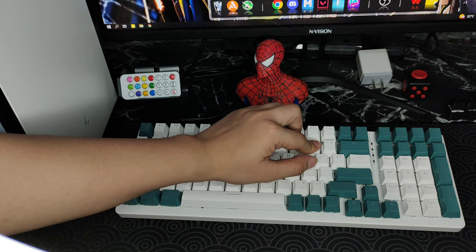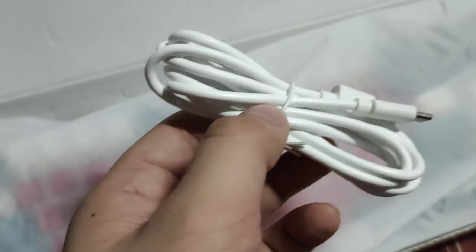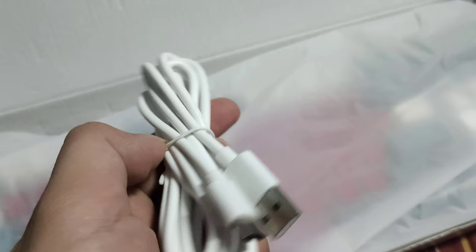Alright guys, here are my overall thoughts. Let's start with the cons so we can end on a high note with pros. What I don't like is the rubber cable, because a lot of mechanical keyboards now come with a braided cable. I also don't like the size — a 95% keyboard is long, and compared to my Machinic K500 it's longer by one keycap. A lot of hobbyists like a 65% keyboard, and this is around two keycaps longer than a 65%.